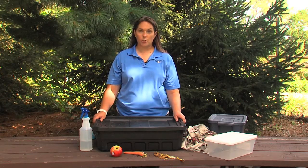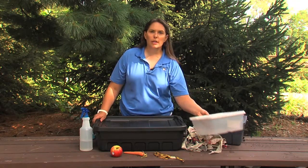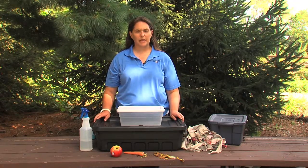You can start out with a large bin like this, or even a medium size here, or a small bin like this one. If you do end up with a clear bin like this, you're going to want to take a piece of black construction paper and put it around the outside because worms like it dark.